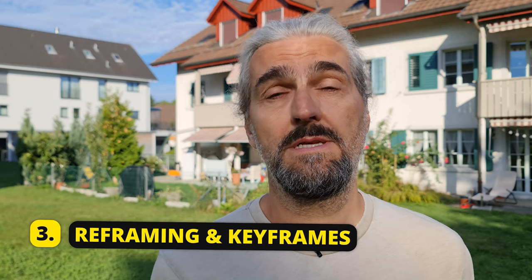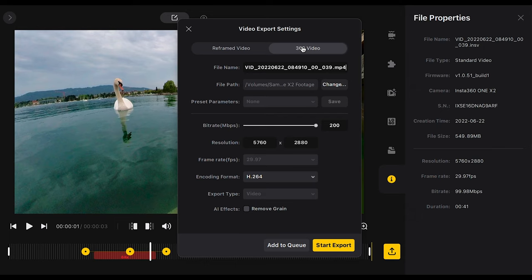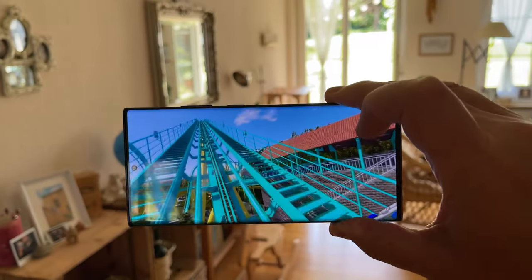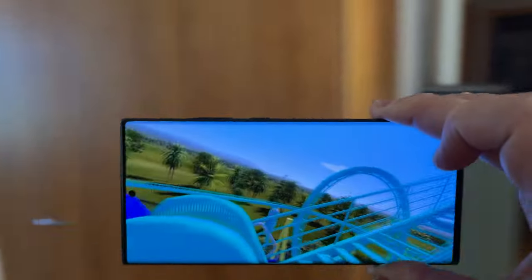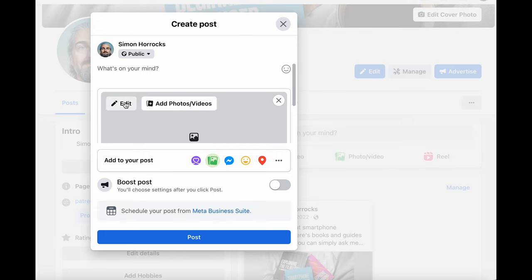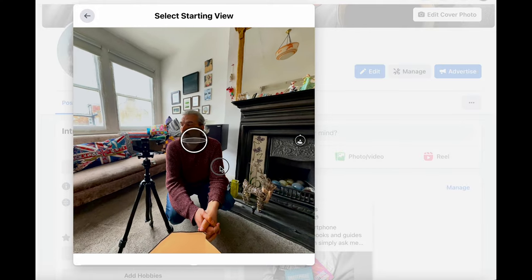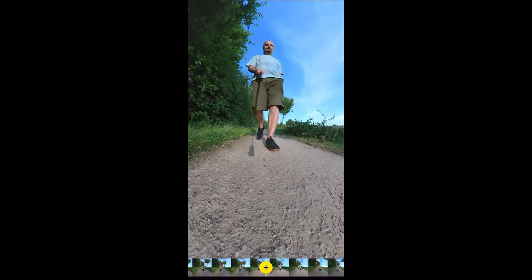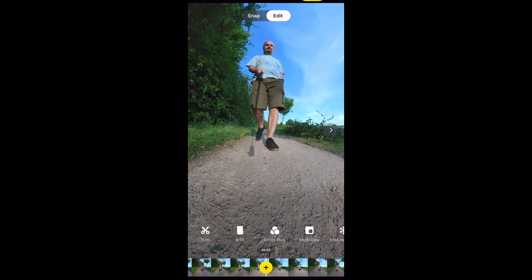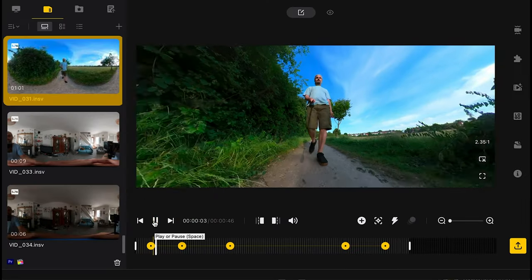When you capture 360 media, you can use it as 360 media and upload to a platform like YouTube, which supports 360-degree video. People can view it on 360 headsets or smartphones, moving the phone around to change the viewing angle. That includes 360-degree photos, which can be uploaded to platforms like Facebook so viewers can move their phone or mouse to view different parts of the photo.